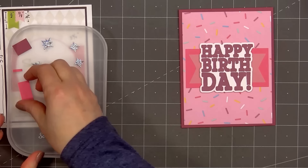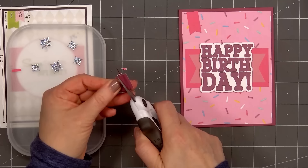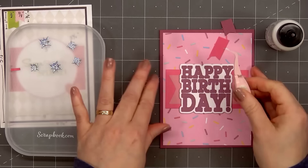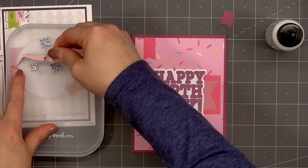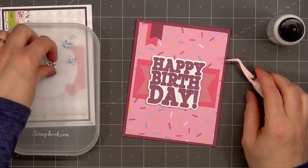If you prefer thicker dimension, they also have foam available in 2mm and 3mm thickness. Using more of the purple and pink cardstock, I'll cut two small banners and adhere them in the upper left-hand corner. Using pink cardstock for the longer banner, and before attaching the purple banner on top, I'll put a small scrap piece of cardstock on the right side of the pink banner so the right side doesn't dip down. The liquid adhesive I'm using is Barely Art Glue.